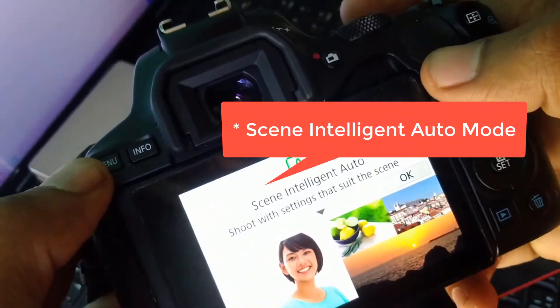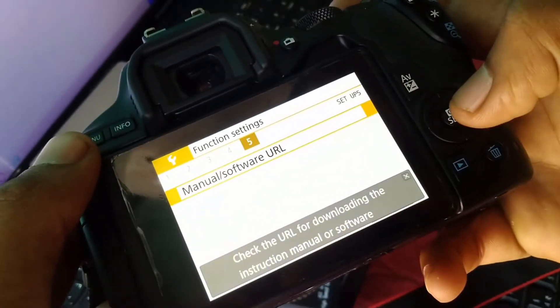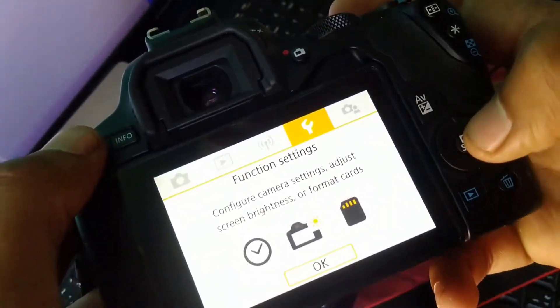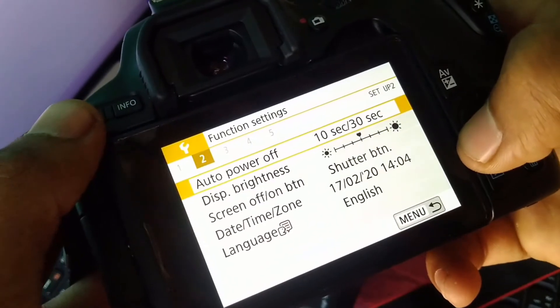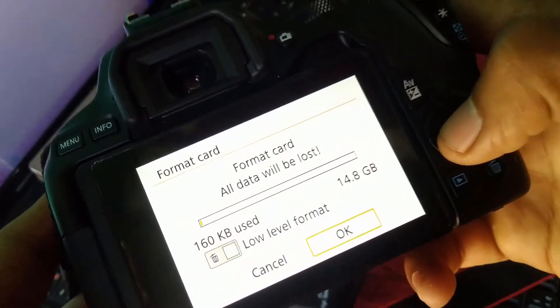If you go to Scene Auto Select mode, you would not find the firmware option in the fifth tab. So you have to be in Program mode, then go to Function Settings and the firmware version should be there. It will also come in handy to format the card as shown here.